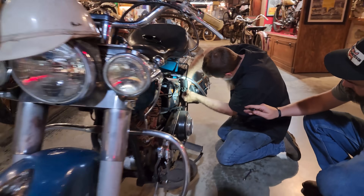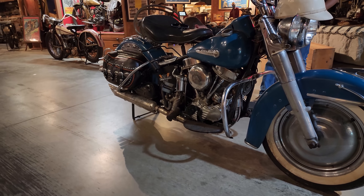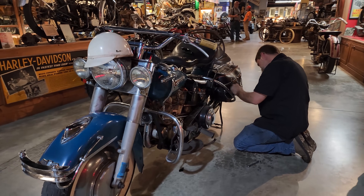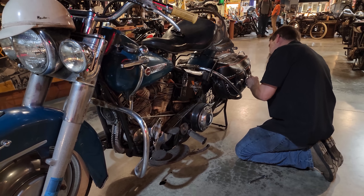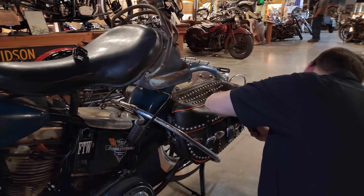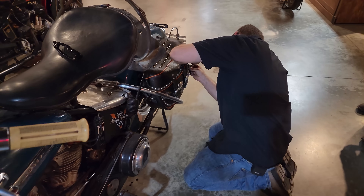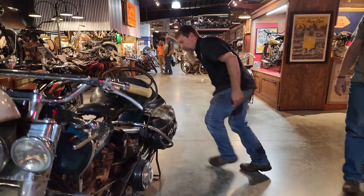There we go guys — it's official. Let's tighten these up and get these straps buckled. Dressed up to the max. Just beautiful — I cannot believe how good they look.